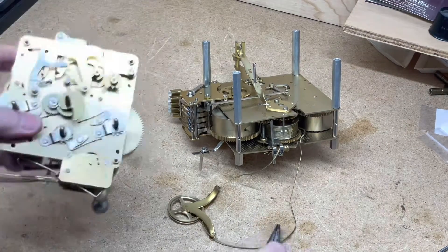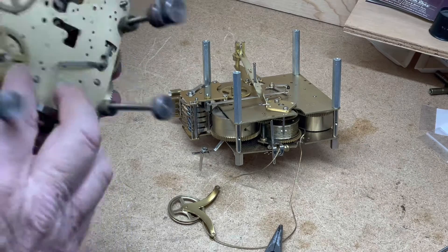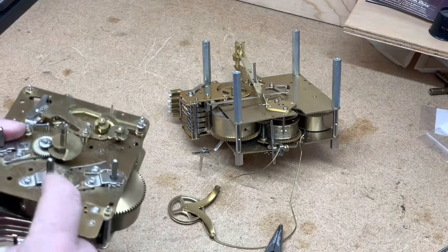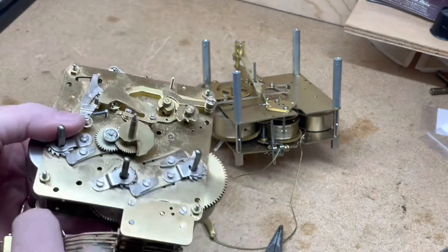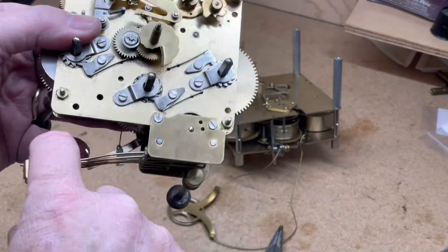This is a pretty common mantle clock movement — it's a 340-020. Oftentimes if you have to take the spring out and you're putting it back in, you've kind of pushed these apart and spread them to get it out.